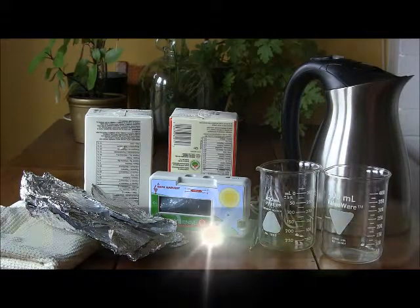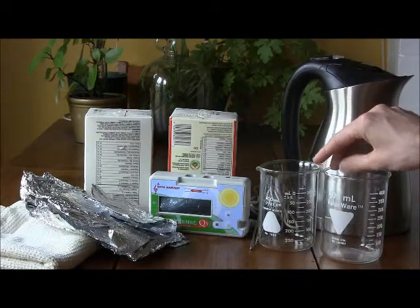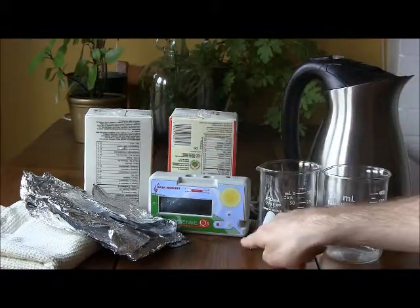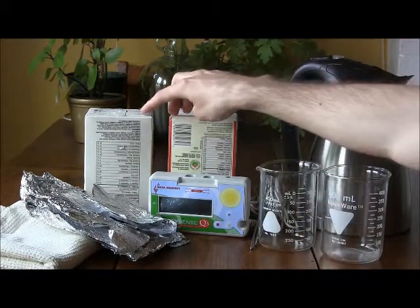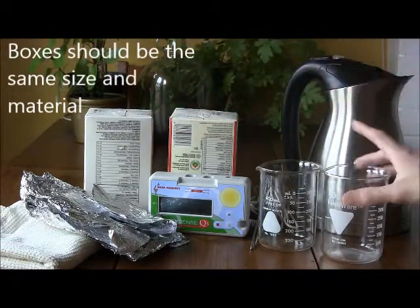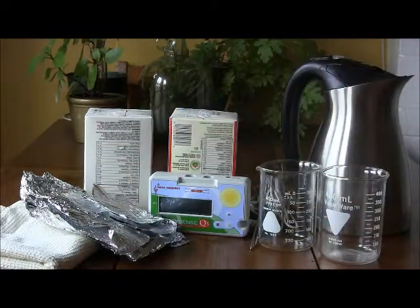Before you begin, please ensure that you have all of the needed equipment. You will need two beakers, a kettle, a data logger along with the temperature probes, two boxes of roughly the same size and big enough to fit over the top of one of the beakers, and you will also need the materials that you are going to test.